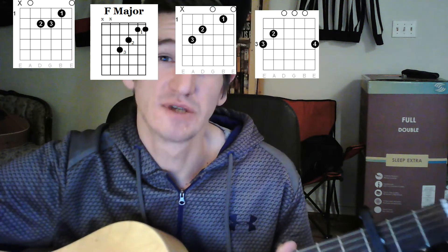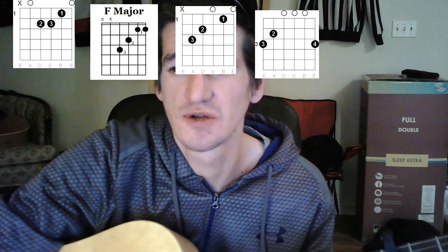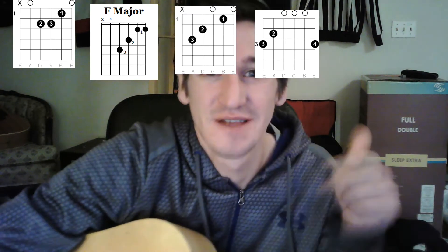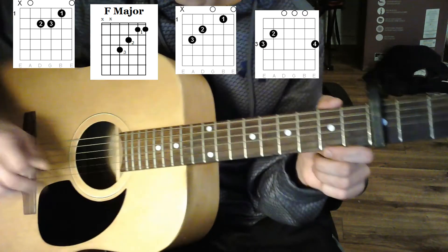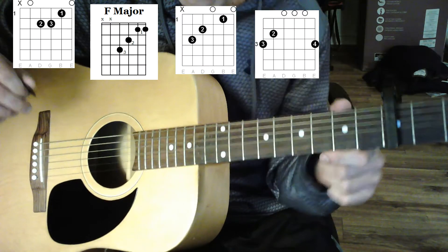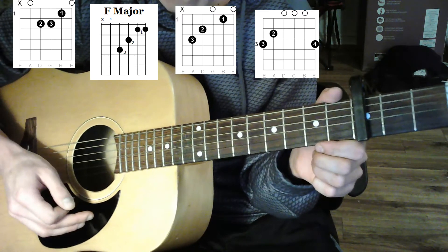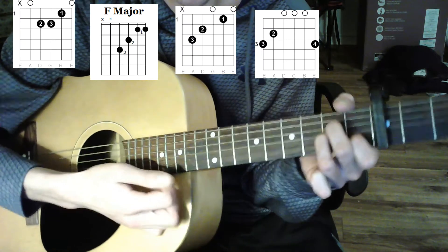I'll zoom in so you can see it properly on my guitar. Like, subscribe, and share. We're in open standard tuning and I have a capo on my third fret. You don't need one, but it can sound better on a higher fret to match it a little bit. I'll post the chords up above so you can see them.